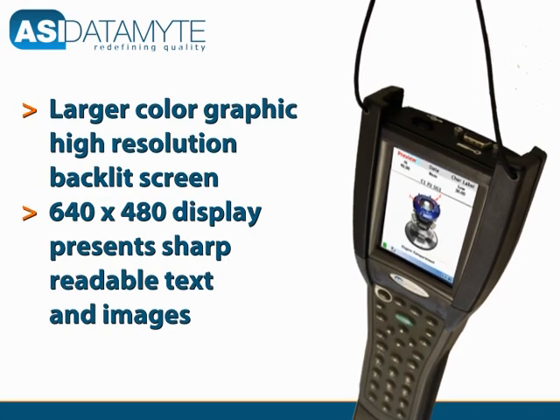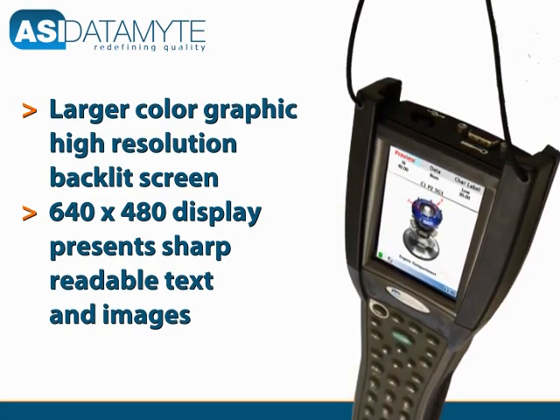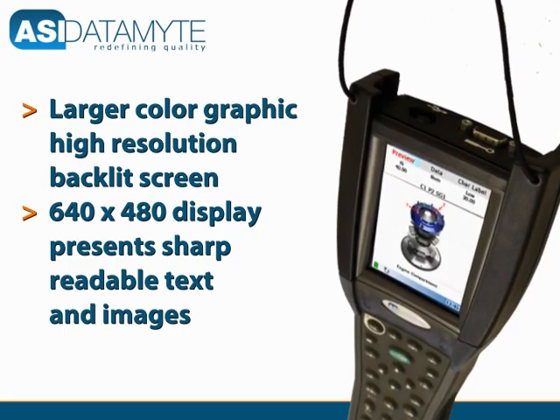The 640 by 480 backlit, high-resolution color screen brings images and data together in a meaningful way to keep operators focused and precise.